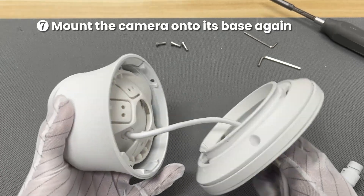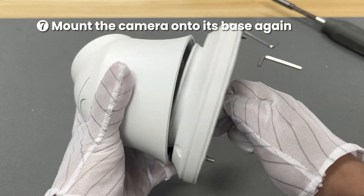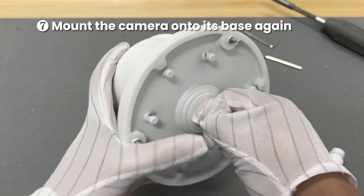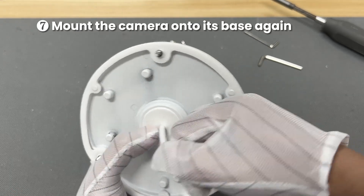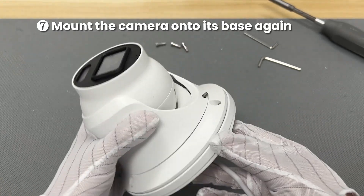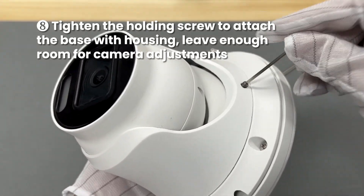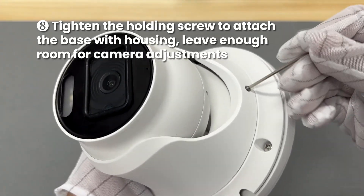Mount the camera onto its base again. Tighten the holding screw to attach the base with the housing, leaving enough room for camera adjustments.